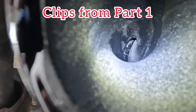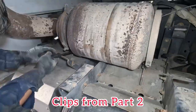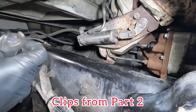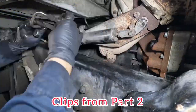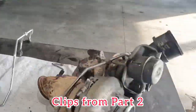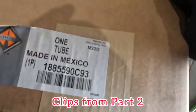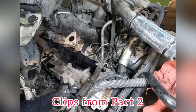Today we are working on a 2013 MaxForce 9 engine. This is a continuation video — there are two other parts to this repair. Links to part one and part two are in the description below. In this video, we're going to be installing a new EGR cooler, replacing the high pressure turbo center section, and reinstalling the turbocharger assembly on the engine.